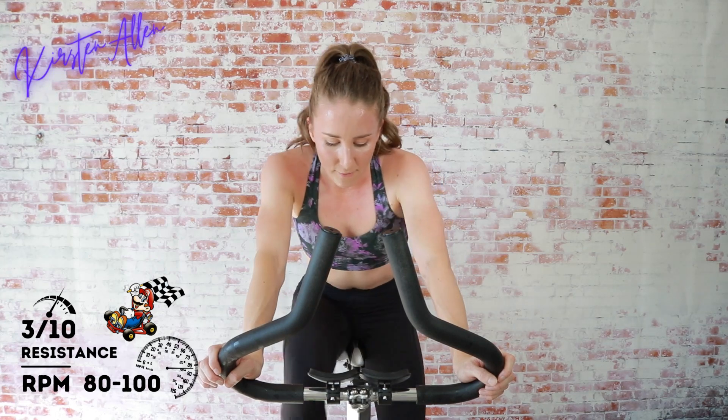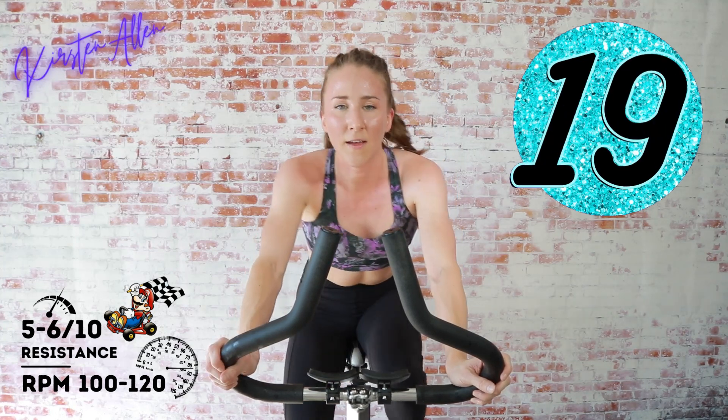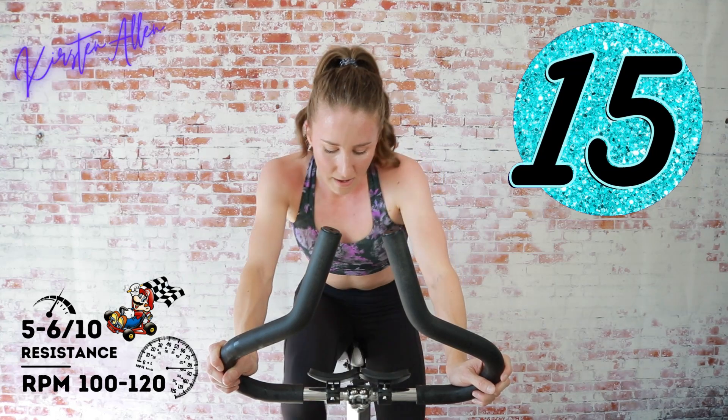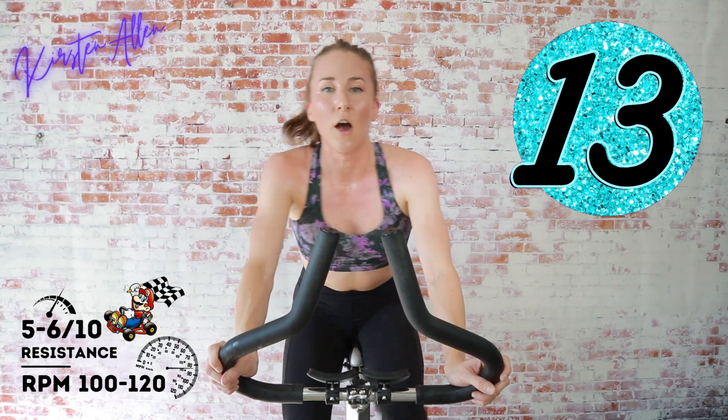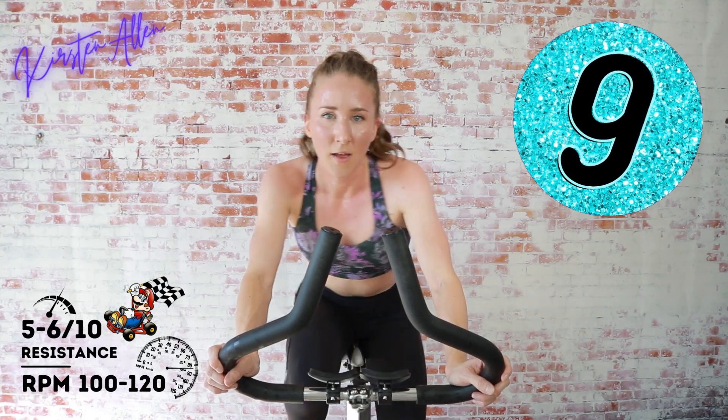Get your breath — final lap, everything you've got, no more saving! Five, three, two, one — find that five, sprint for 20! Come on, you are halfway, keep motoring.